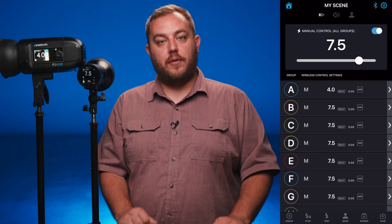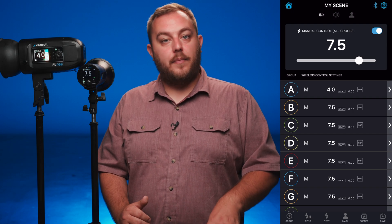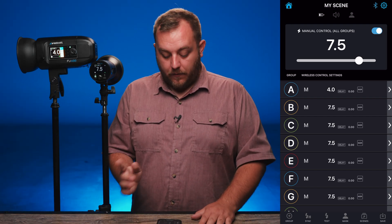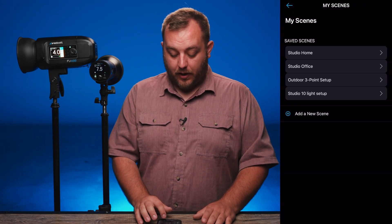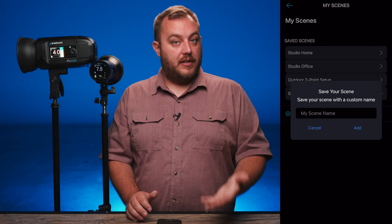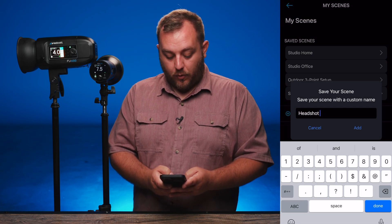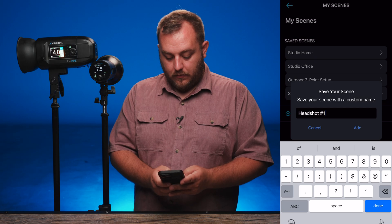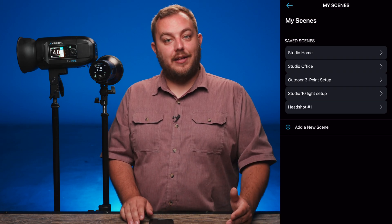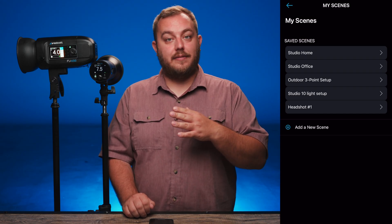One other great function of the Westcott Studio Link app is the ability to save a scene. Saving scenes is great because if you have a setup that you constantly use and want to recall from memory, you can easily do that. The first way is to click on the scene icon at the bottom of the screen, hit add a new scene, and it will give you the option to name it. We're going to name ours 'headshot one.' Now anytime I set up that specific headshot, I just click that and it'll pull up all the settings I have on all of my lights.